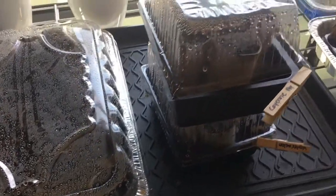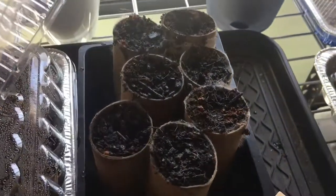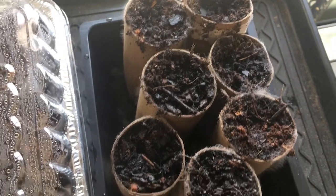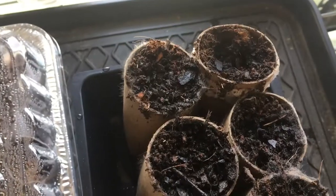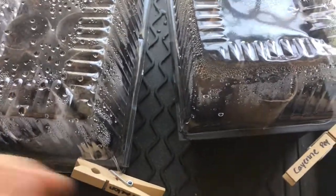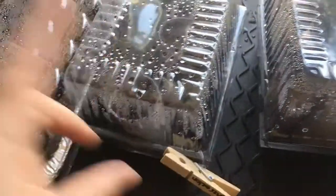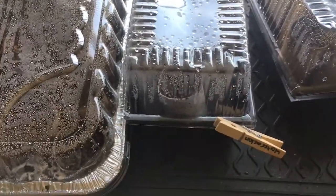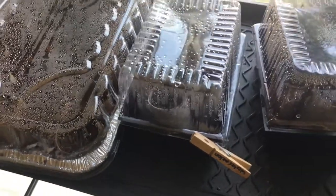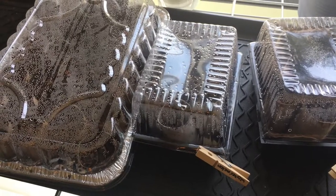I've got a sad update on the paper tubes — they've got some kind of infection or infestation, either fungus or mold, and it's pretty bad. I was trying to reason with myself that they'd be in the ground and it wouldn't matter, but when I watered this morning and opened one up I started coughing and sneezing. I don't want to release spores into our house or infect the rest of our seedlings.